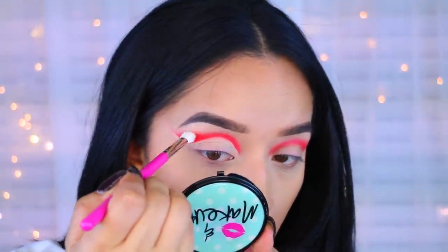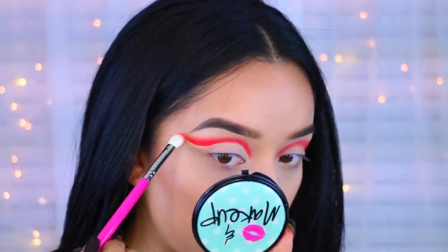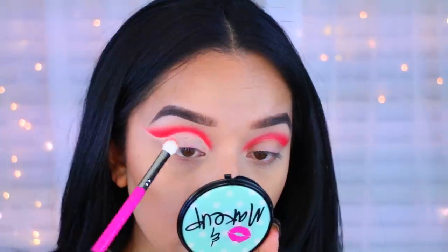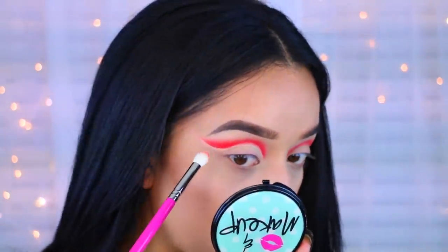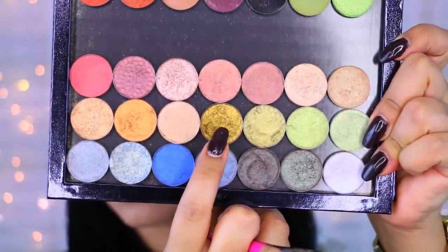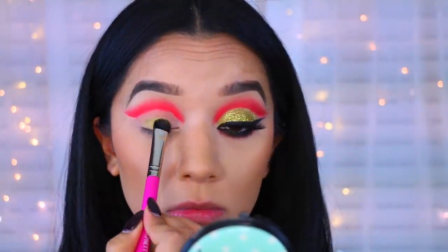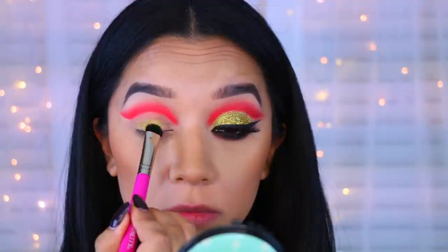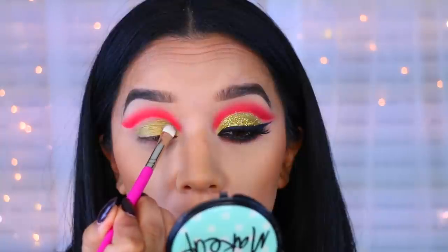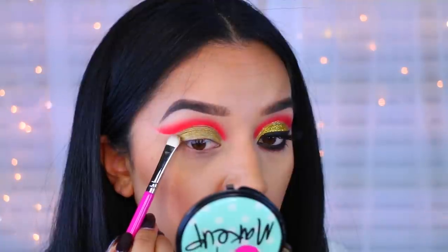I go back into that brush and make sure I re-blend everything. Just make sure you take your time blending. Now I'm going to take this Looksee eyeshadow — it's 24 Carats and it is gorgeous. I did do my other eye off camera because honestly I didn't know what I was doing, I was just kind of winging it. I'm going to apply that all over the lid and take it up to the crease to give it more of a cut crease effect.